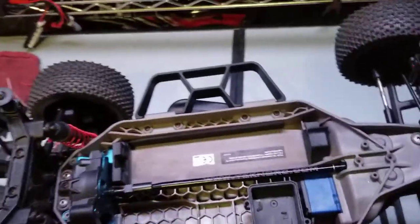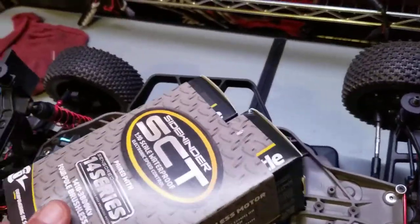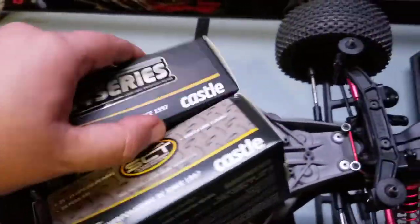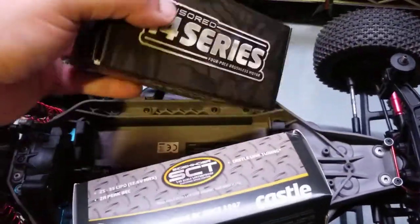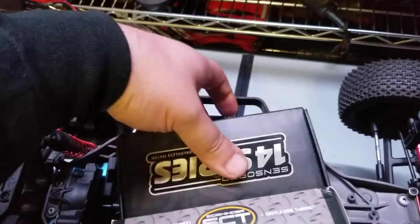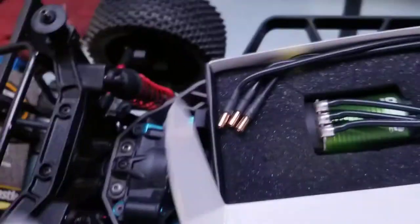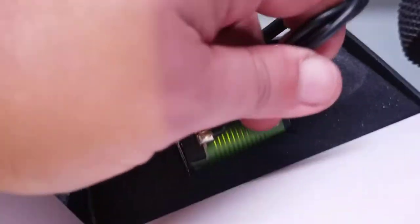Now we're getting ready to load this bad boy in there — just a little unboxing here, doing it with one hand. Let's see what we got here — where's our motor? Nice.